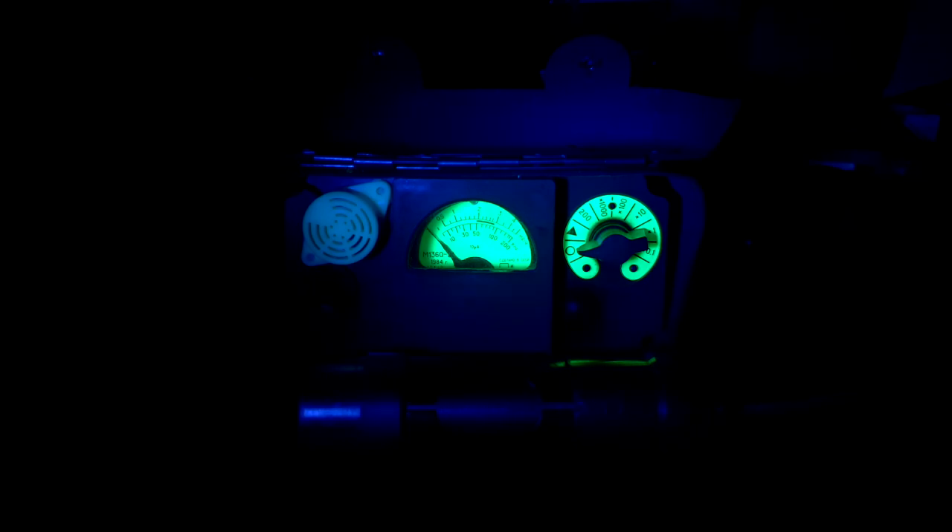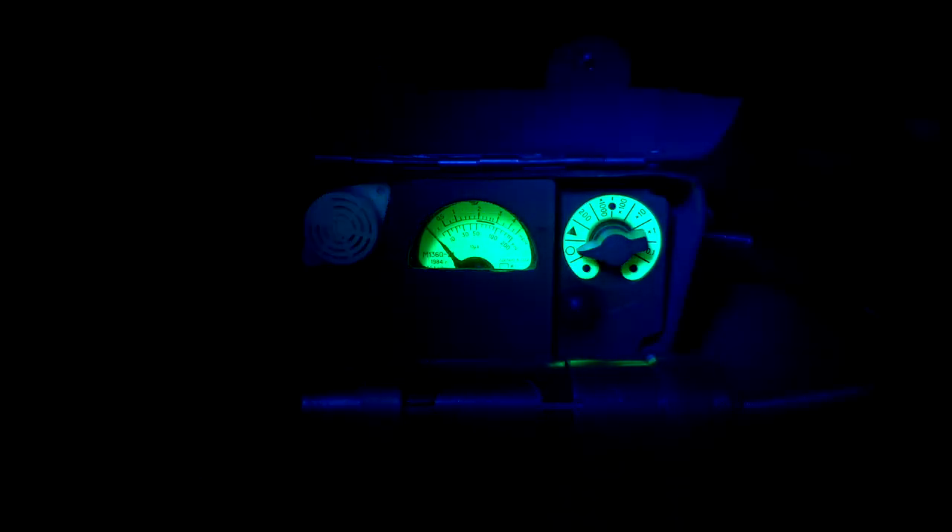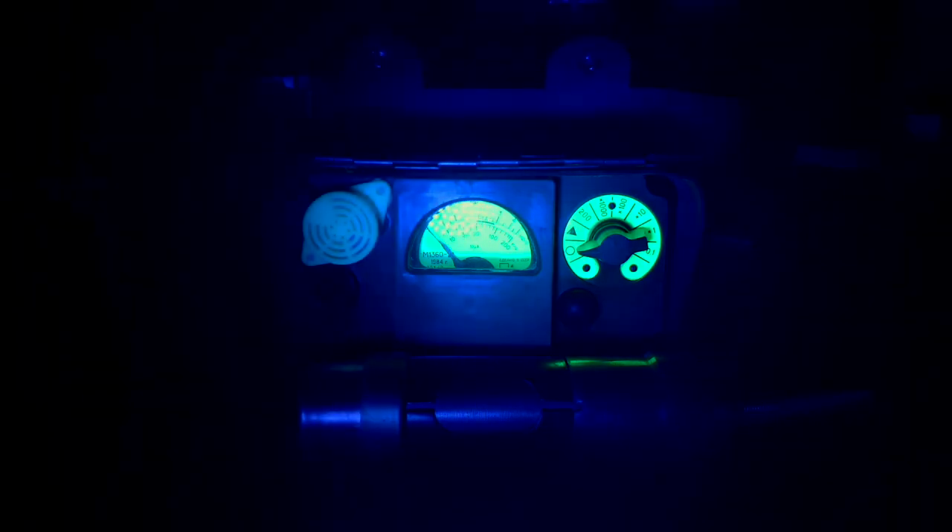The scale on this unit as well as the area around the selector switch is covered in luminescent paint. However, it is not radioactive like in the DP63A. Unfortunately, since these units are pretty old, the glow doesn't last for very long.